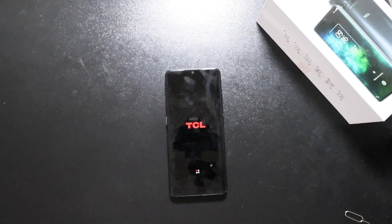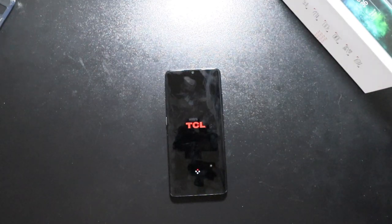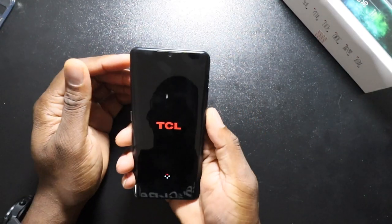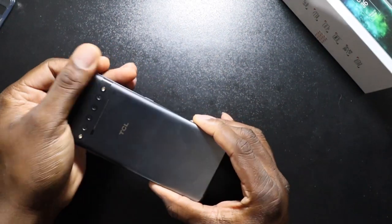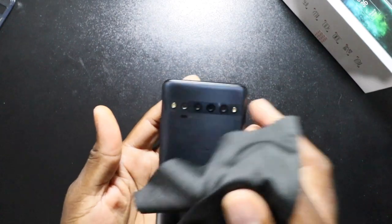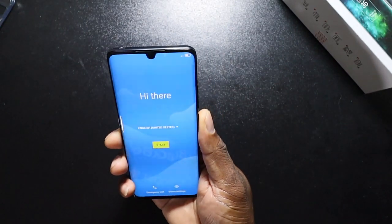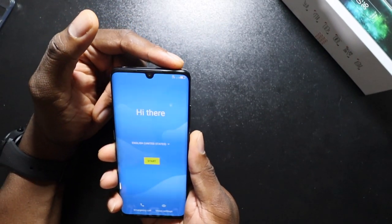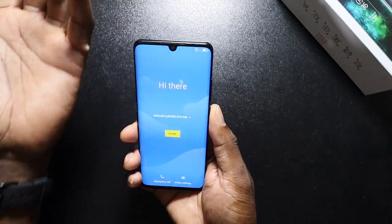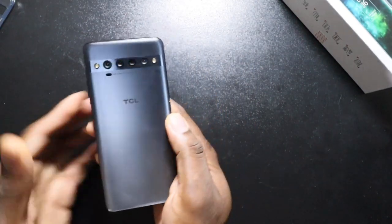TCL has definitely brought it with the Pro model — not to say the 10 L is bad in any way, it's just this Pro model has wow factor. The hardware is so beautiful. It does get a little bit of fingerprints, but the wow factor is definitely here. The phone just powered on with the stock Android screen and it's already grabbing 4G LTE service.